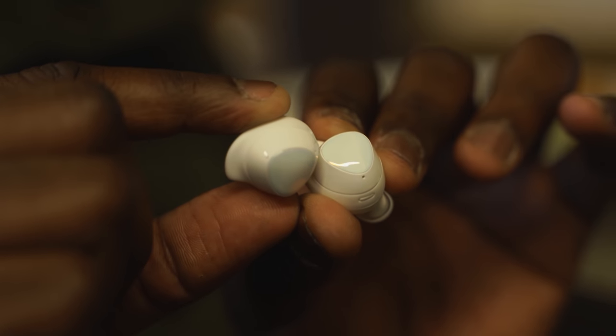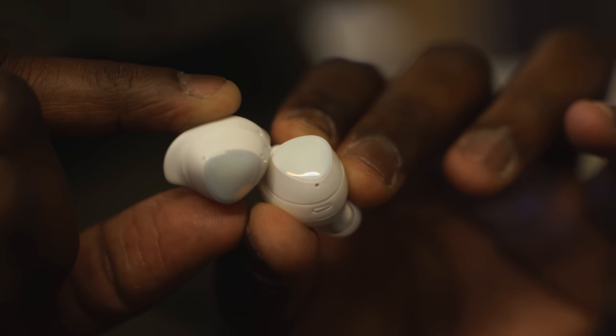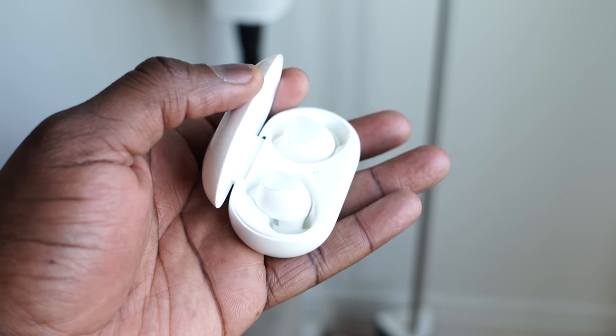Noise isolation on the Galaxy Buds Plus is really good — there's no active noise cancellation, but if you're on a train they do a fantastic job blocking out ambient noise. They also pair very quickly, though in fairness most true wireless buds these days have fast pairing overall.